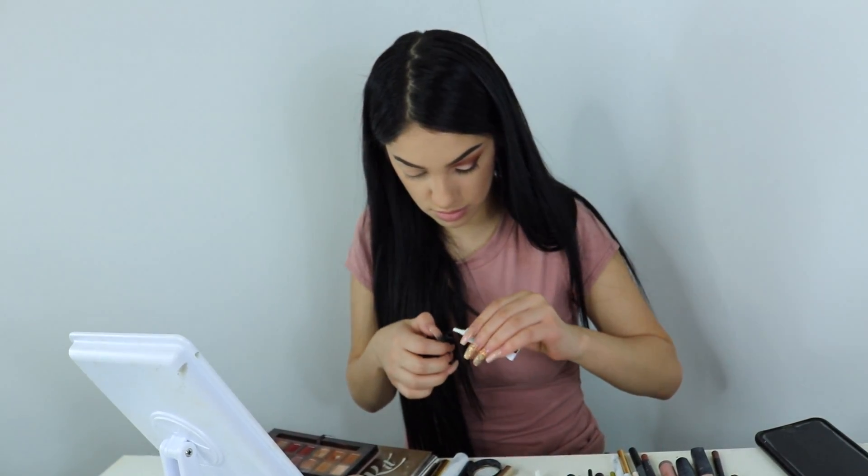Next, I'm going to be taking my favorite eyelashes from Sweetheart Lashes — these are in style Mimi. You guys can purchase them and I do have a discount code; it's my Instagram name. And this is the only glue I use: Duo glue.